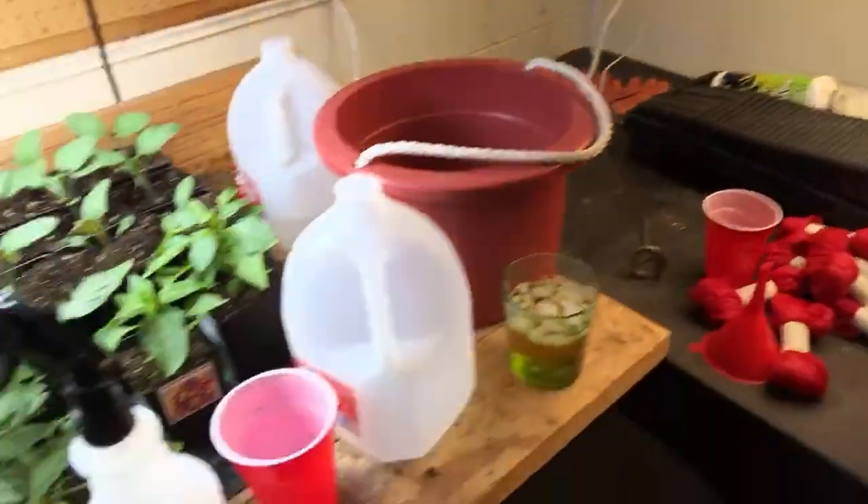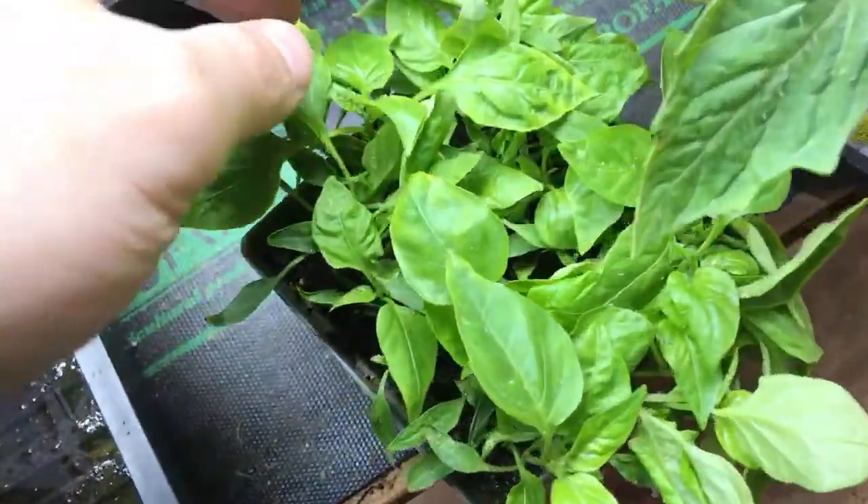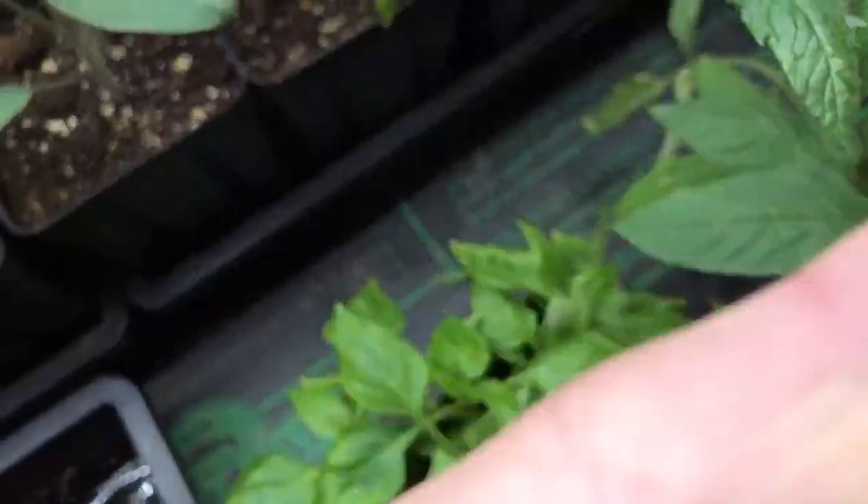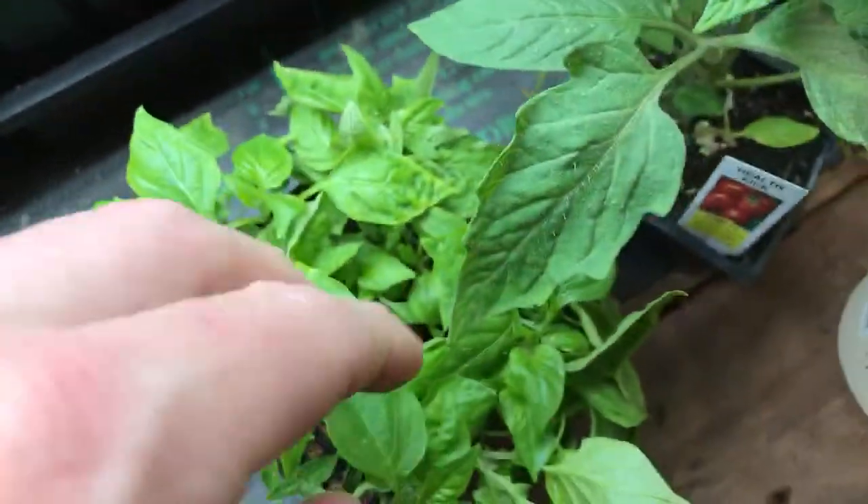Maybe I killed some of them, but coming back down tonight it looks like there's more that have crawled up and taken residence. So maybe it's going to be the diatomaceous earth, or maybe it's going to be just me coming along and squishing the heck out of them.